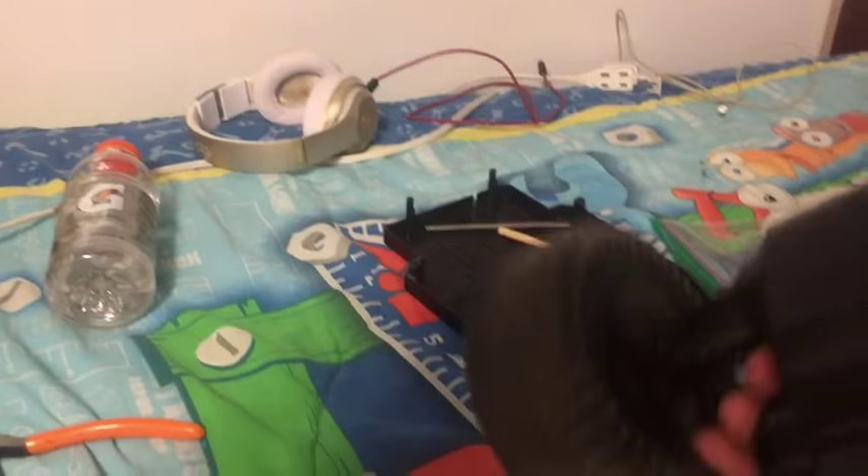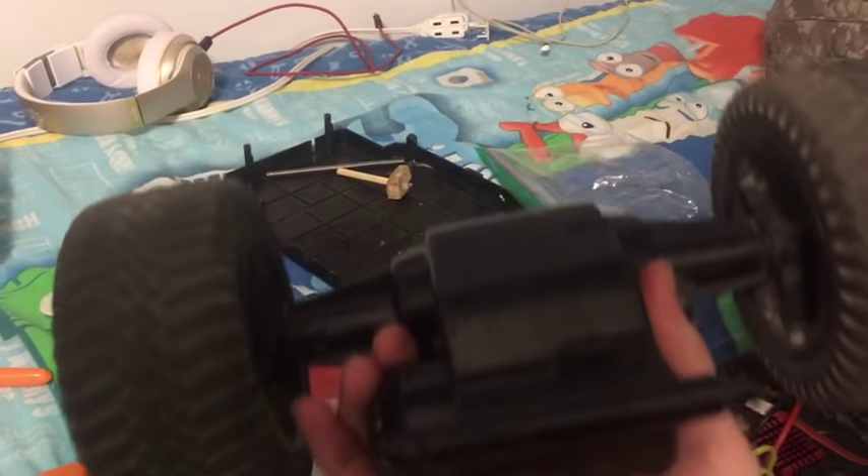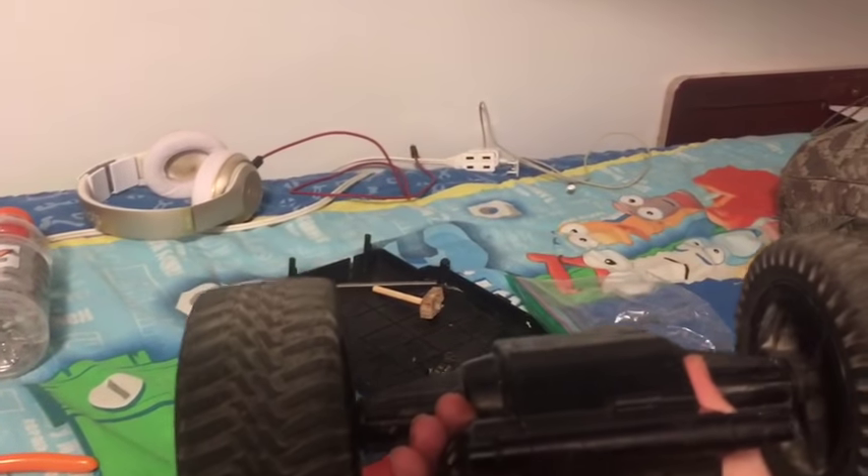There we go, it's in — I guess it's connected now. So I have a bunch of screws I'm going to put in, and then we can install it back onto the truck.